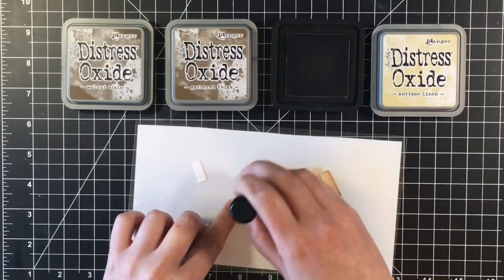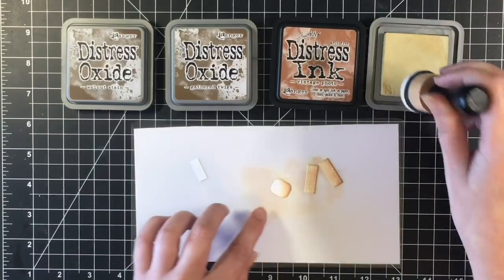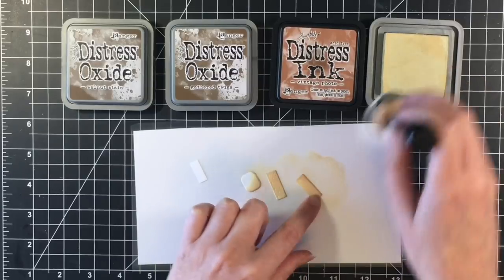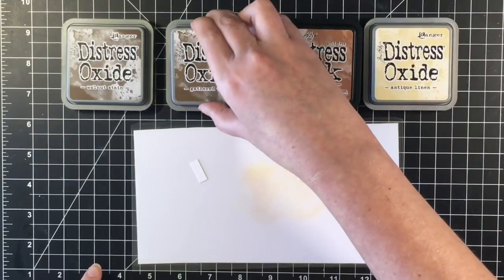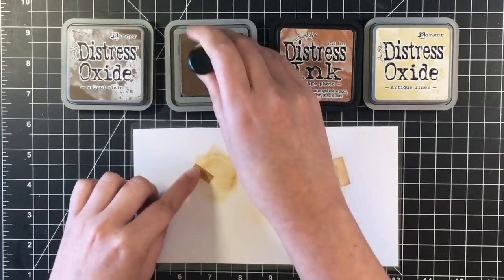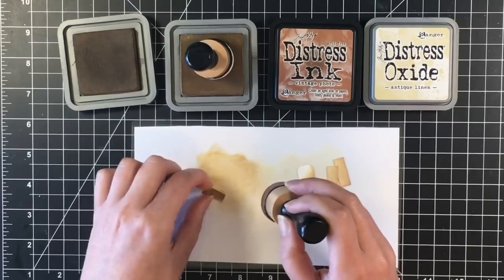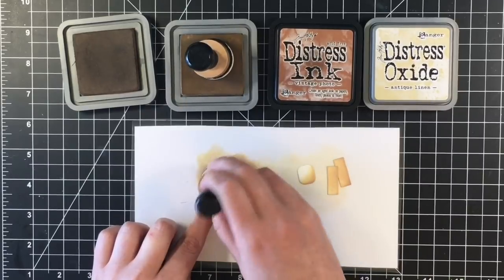And then I will add some of the Vintage Photo to the Marshmallow as well to look like it has been nicely toasted. Once I get that done, I'm going to color the little chocolate piece with Gathered Twigs and Walnut Stain. The little chocolate and the Graham Crackers actually have some raised embossing to them — you probably would never be able to see it on the video, but in the close-up with the cards you might be able to see it. So it adds a fun detail to these cute little die cuts. Being able to die cut out the images and then use your Distress Oxides — you can color these up with alcohol markers or Zig markers, whatever your coloring preference is. So very versatile and lots of fun.